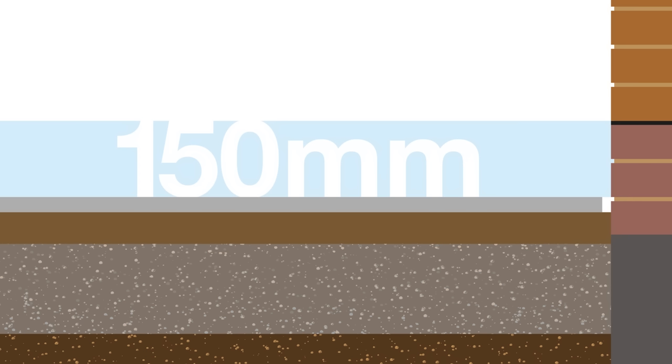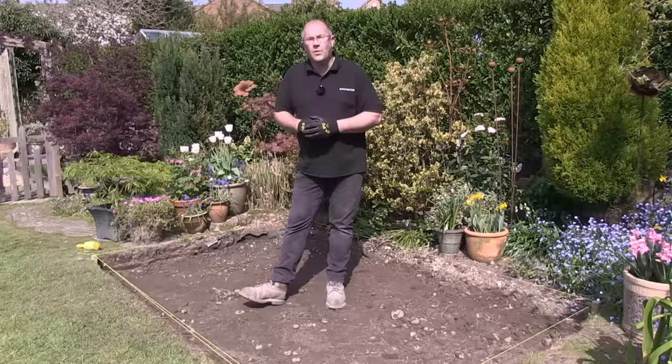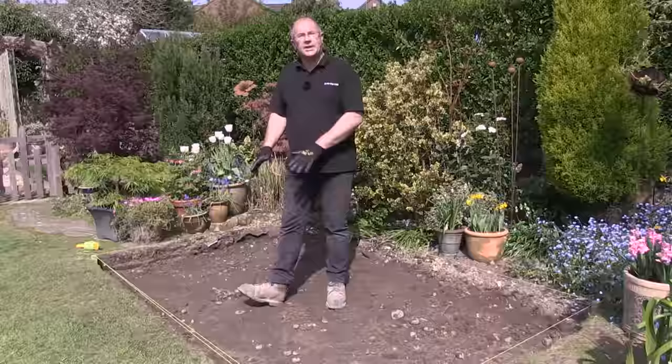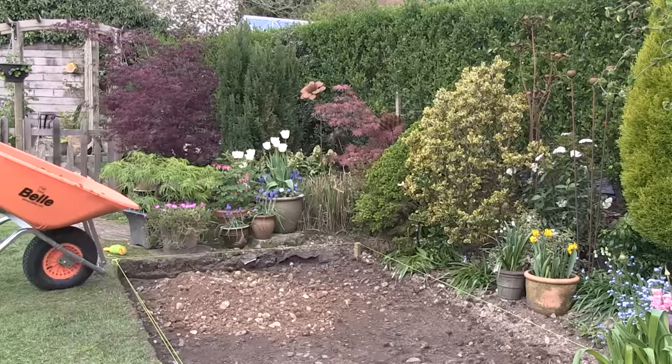If you're laying your patio next to your house, the finished height should be 150 millimeters, or two full bricks, below the damp proof course. So this area is now dug out to around 150 to 160 millimeters deep. Make sure it's a nice firm base - the best way to do that is just dig the heel of your boot in. If it doesn't sink in, that's fine. If it sinks in a bit, just dig a little bit more out.